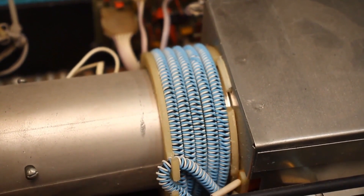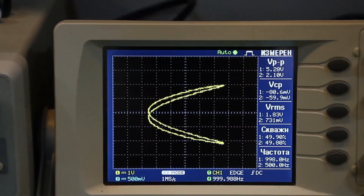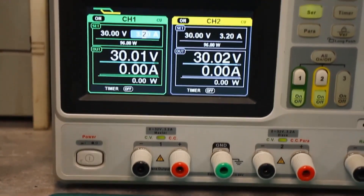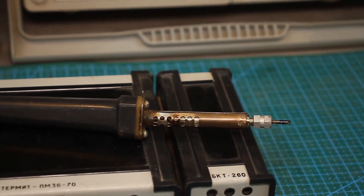Hello everyone. I plan to release this episode in a month, but I couldn't wait to share my latest finds from the flea market. Quite some time ago, I had the idea to replace some of my lab equipment with Soviet-made ones. No, I'm not crazy — I just love to be nostalgic. Everyone has their quirks, and I'm no exception.